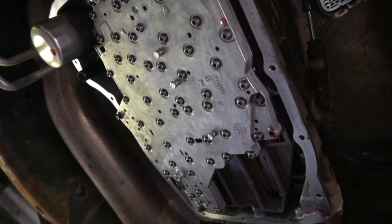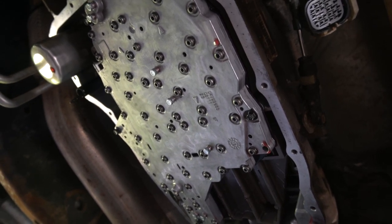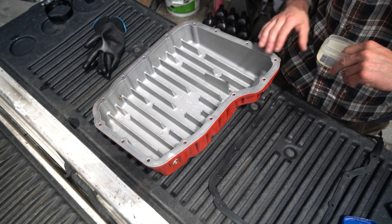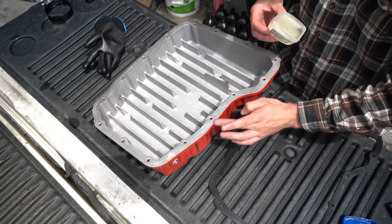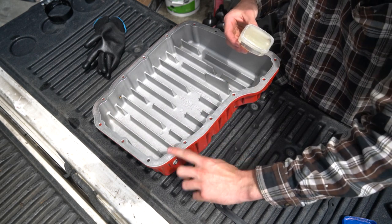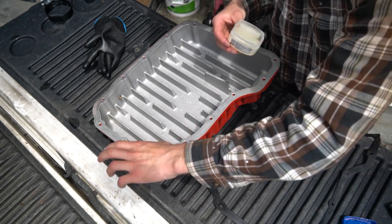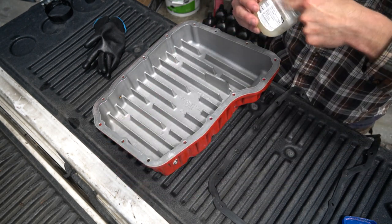The valve body is mounted back up in there — I just need to torque down those six 8mm bolts to 106 inch-pounds, then I can get the filter put back in, reinstall the pan and gasket, torque that down, fill it up, and then fire it up and see what she does. Use a little bit of Vaseline around the pan here and set the gasket on to help hold it in place, then feed a couple of the pan bolts up through there to hold the gasket and get this started on the bottom of the transmission, then feed the rest of the bolts up in there, get them all tightened down and torqued, and start filling it up with fluid.